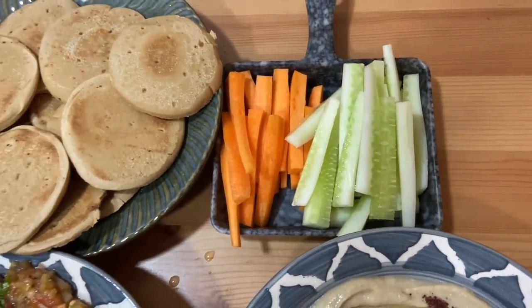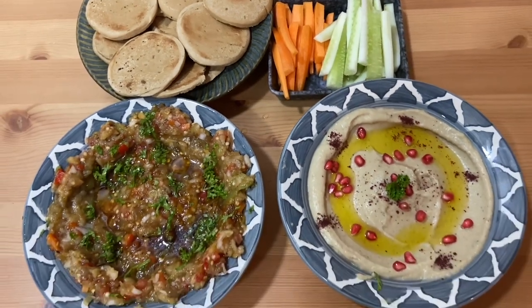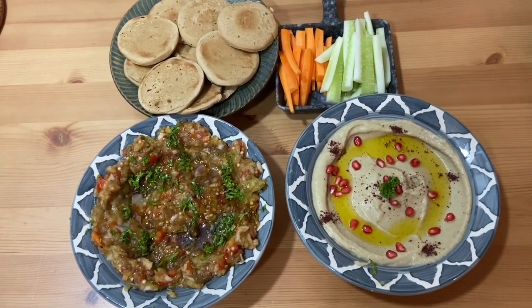I hope you like this recipe, guys. Love you and God bless you, and don't forget to like, share, and subscribe to my channel. Masalaam!